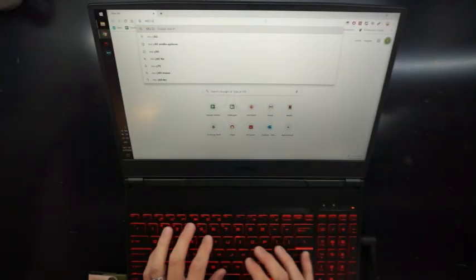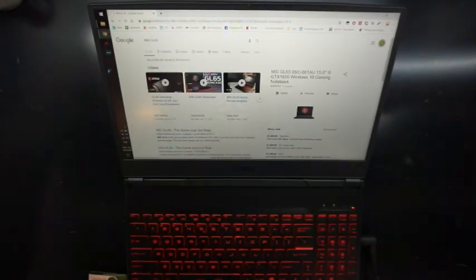So in this video today, I'll be doing a BIOS update on an MSI GL65 9SC.